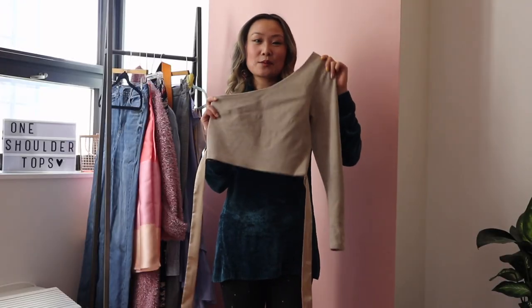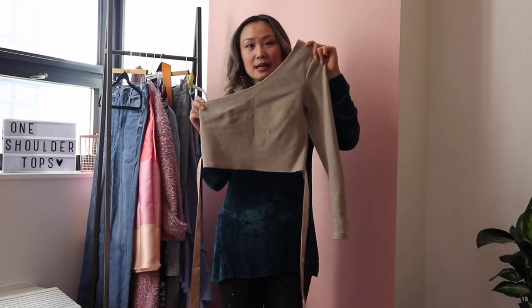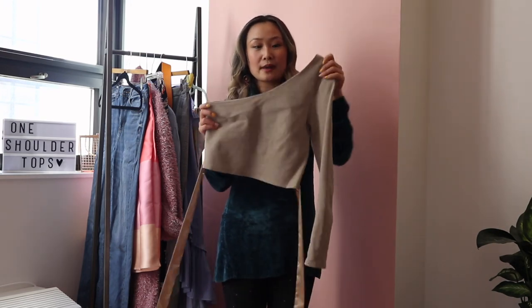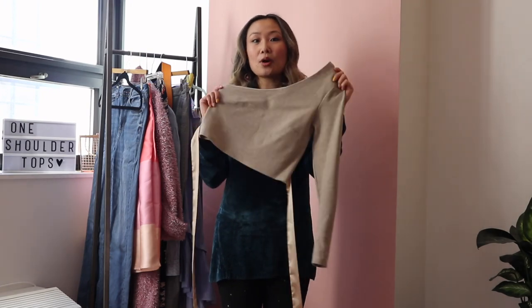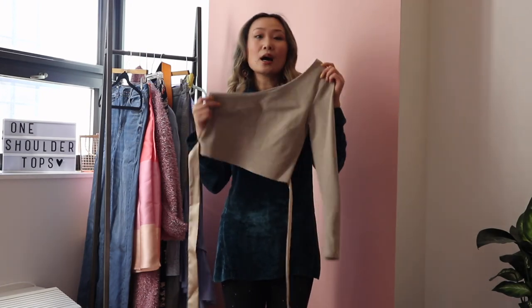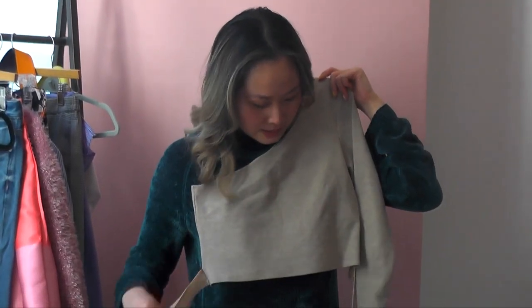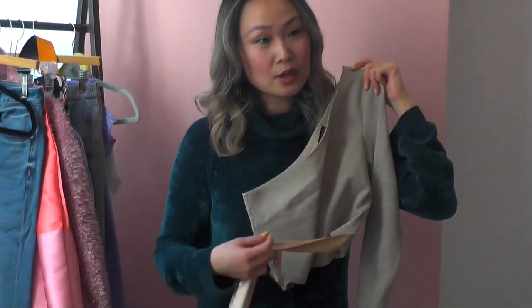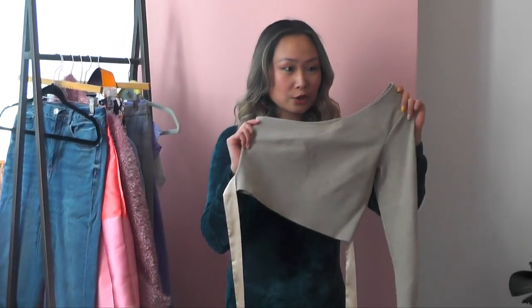So this is the first top and it's a one-shoulder top from Hot Roach. I really like this top because it is in a very neutral color and the material is cotton, so it's very comfortable. It's more of a basic top when it comes to one-shoulder tops, but what makes it interesting is that it has this really pretty ribbon detail that you can tie around the waist, so it makes it a little bit more feminine and girly.